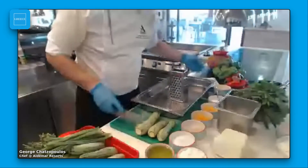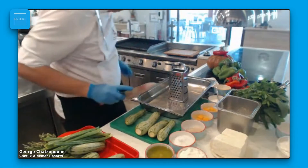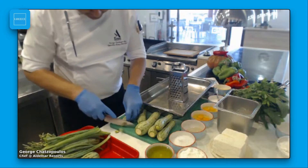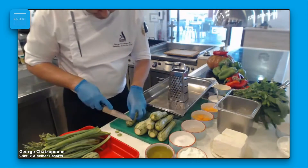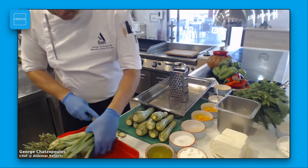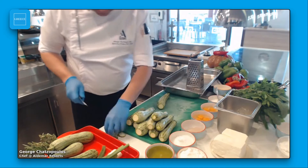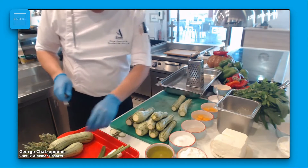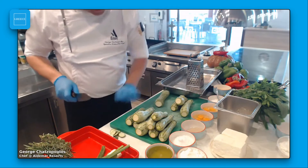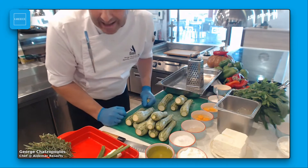All the ingredients I'm going to use — it's easy for you to find them in England, of course. You don't need extra skills to cook this recipe. It's a very traditional recipe. We used to prepare and serve it all around Greece, not only Creta. The name of it is 'vagina' in Greek.